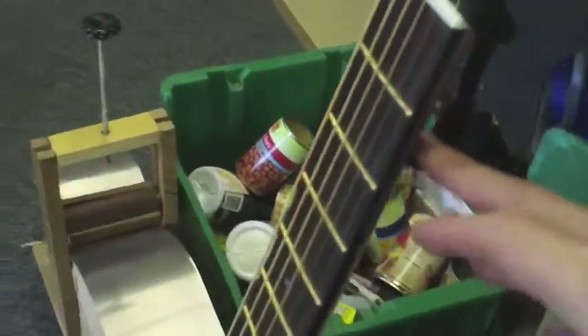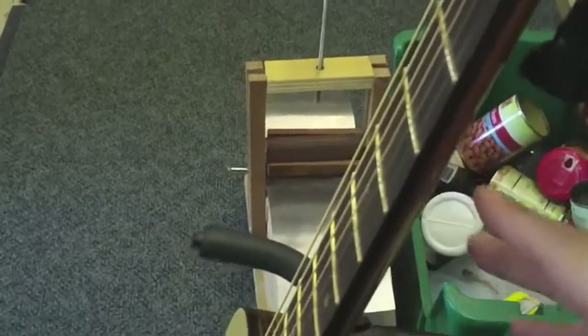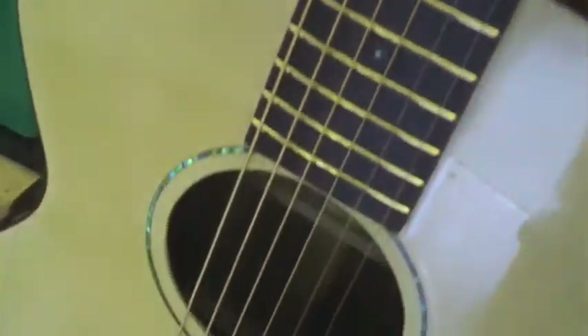We've talked about just about every part of the guitar. The neck has to be good — it can't be warped. The frets have to be parallel, perfectly level, polished, and crowned. The strings have to be parallel all the way across. That's the action — that's basically the art of the setup.